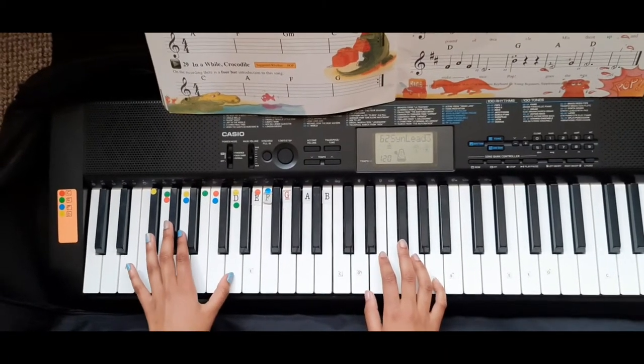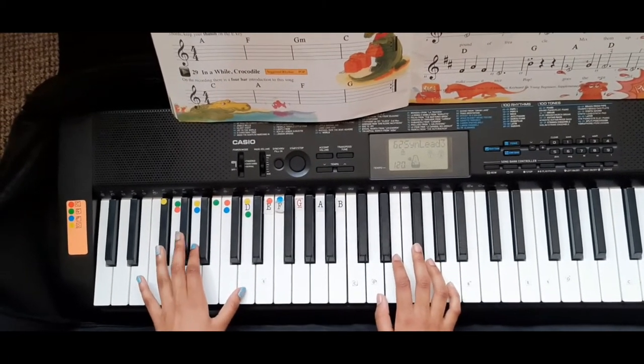Now I will play Pop Goes the Weasel with the three fingered chords.